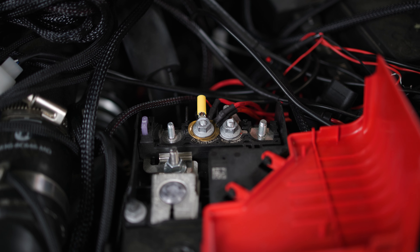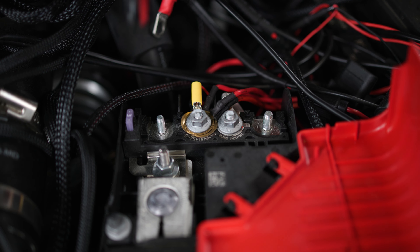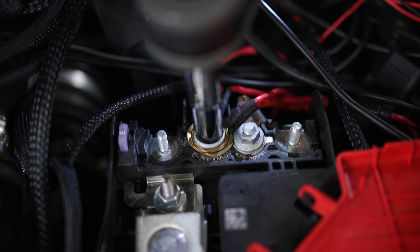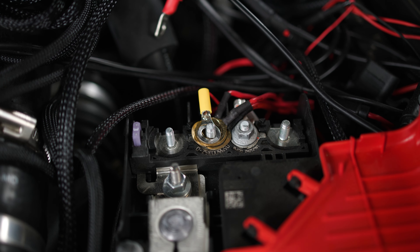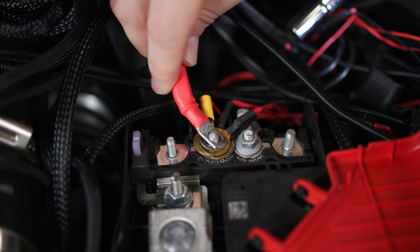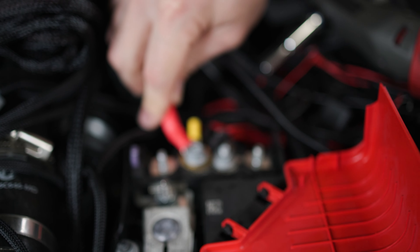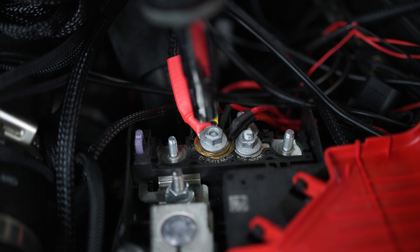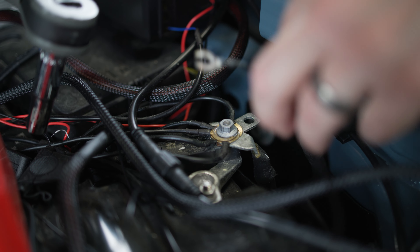Now we can take our positive lead and connect it to the positive terminal on our battery. We're going to use a size 10 millimeter socket, or you can use a wrench, to remove the nut. Then we'll place our lead right over the terminal and reinstall that nut, making sure it's fully tightened all the way down. Now we can repeat the same process for our ground terminal.